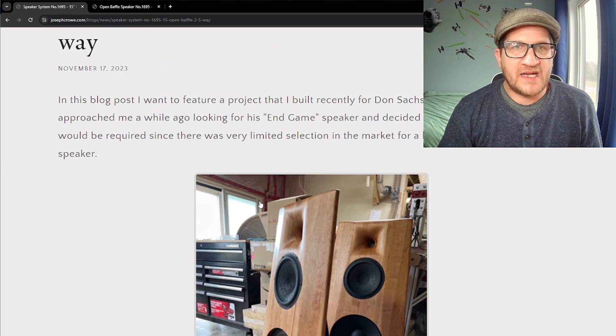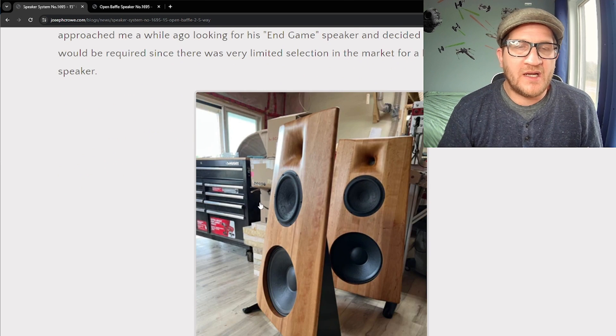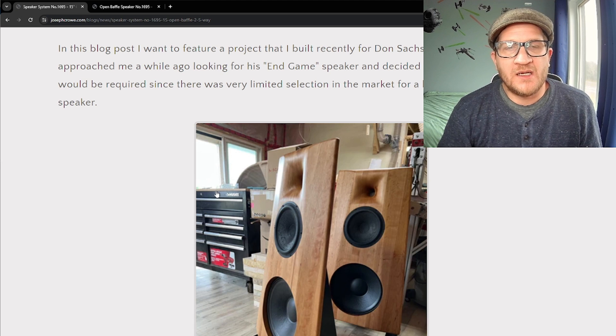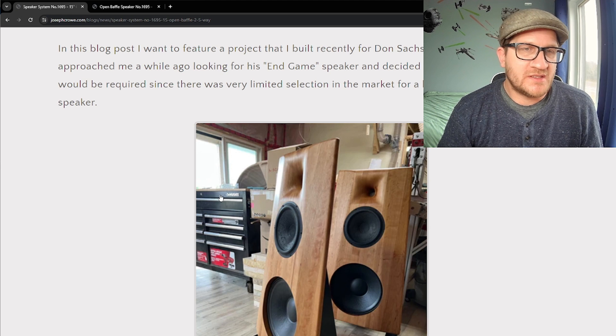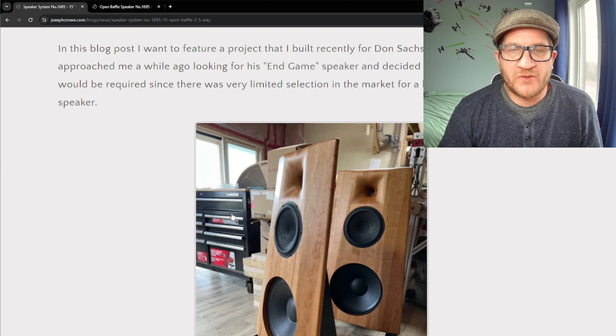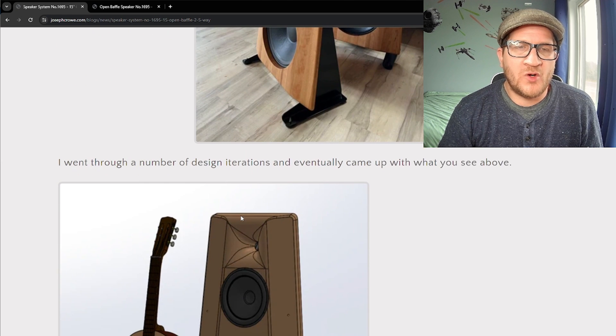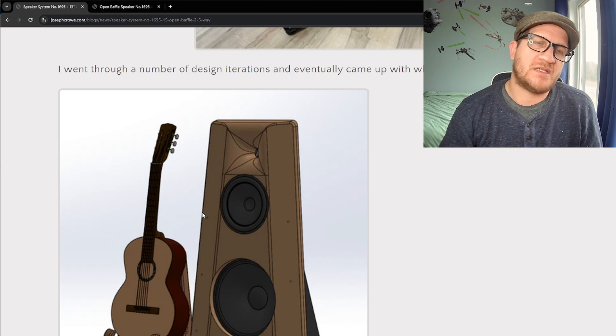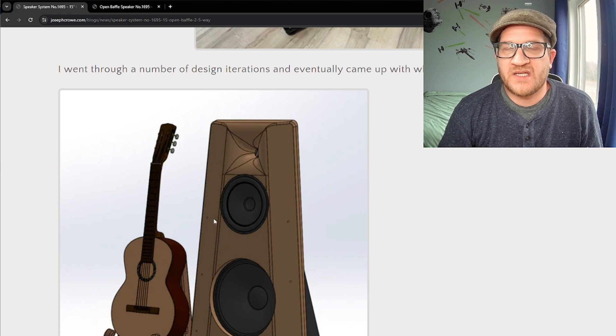This is a two-and-a-half-way 15-inch open baffle, pictured here. It was actually a custom build for Don Sachs of Don Sachs Audio. He has his own company and is now going into retirement, looking for his so-called end-game speaker. Don designs and builds world-class tube amplifiers, and he wanted something to work with his push-pull 300B tube amps, which are around 30 watts per channel, in a large open-concept space with cathedral ceilings.